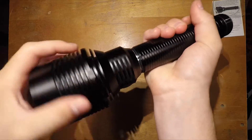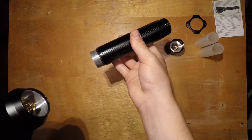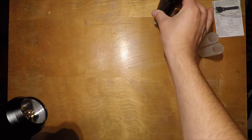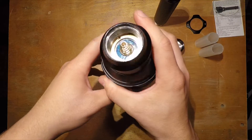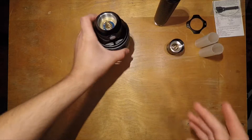Taking off the body we can get to the head and see where the driver is. The same kind of spring is on the driver's side, so you might want to bypass both of those springs if you're getting this light.